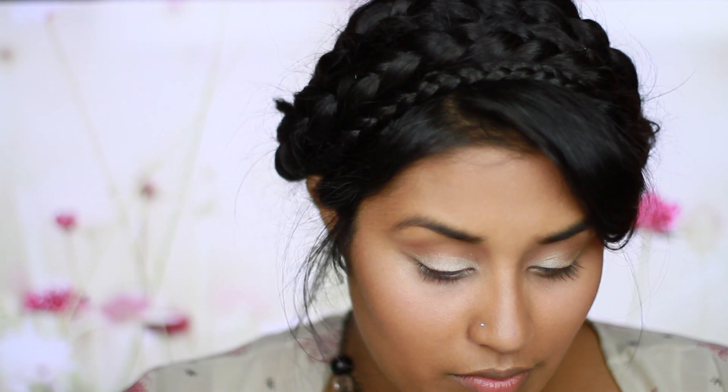For this look, you want to do a lot of blending to make sure your lines and the eyeshadows are just smoothly running into each other rather than having harsh lines.